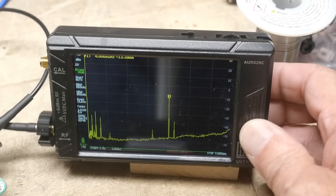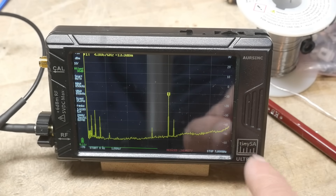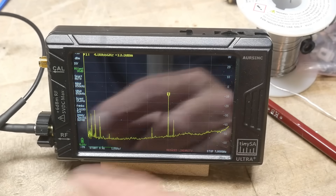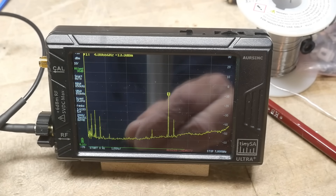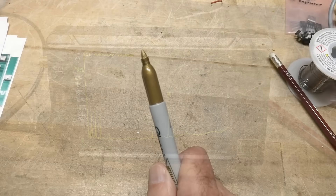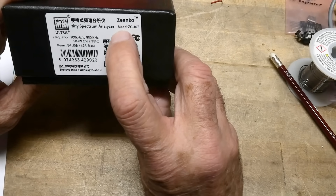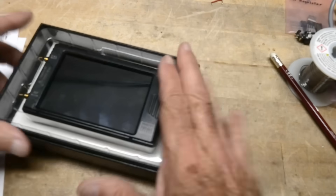I've done plenty of other videos on tiny SAs — this is just the latest one, a little bit higher in frequency. If you're not familiar with tiny SAs, go to tinysa.org, or check out my tiny SA playlist where I have a whole bunch of videos explaining how to use them. Not only are they a spectrum analyzer — they can also output RF power, so you can use them as an RF generator. This is the new tiny SA Ultra Plus, model ZS-407 from Zenko. It's a nice machine.